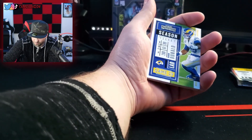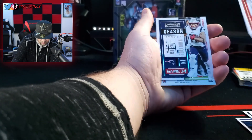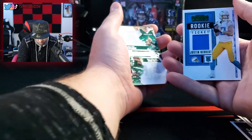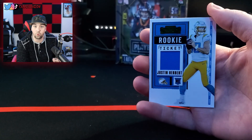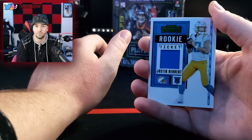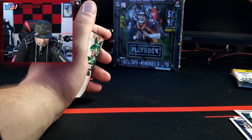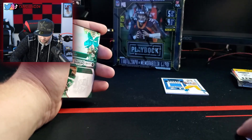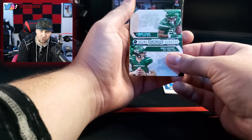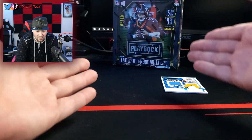Aaron Donald. Jamal Adams. Julian Edelman. This is the rookie — bro, is this good? Should I be going crazy? I don't know if this is good but it's his memorabilia though. Oh my God. That got me excited. We got more rookies — Michael Pernay and James Morgan. Not related to Dexter Morgan, the Bay Harbor Butcher. Code card. Am I supposed to be excited about this? Let me know, man.